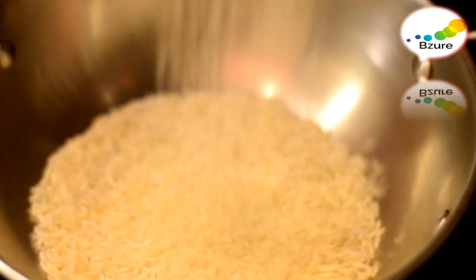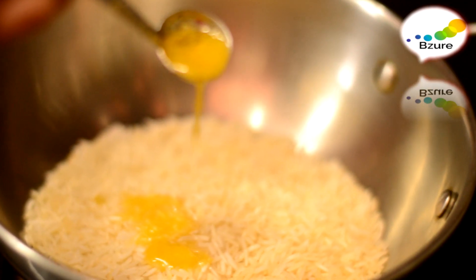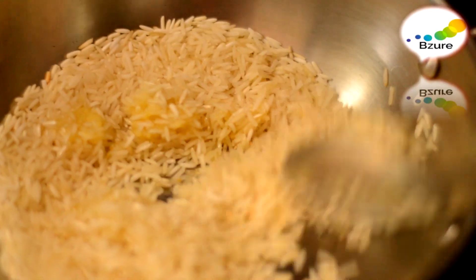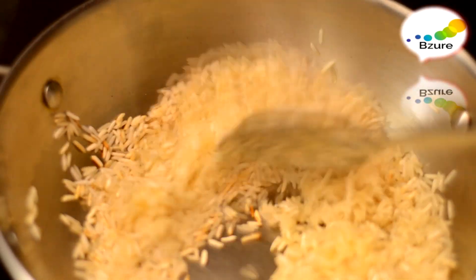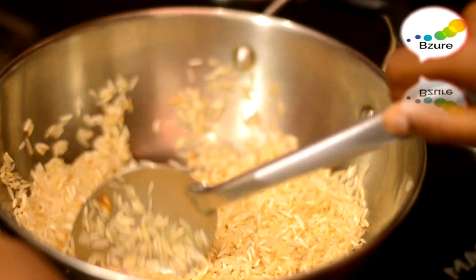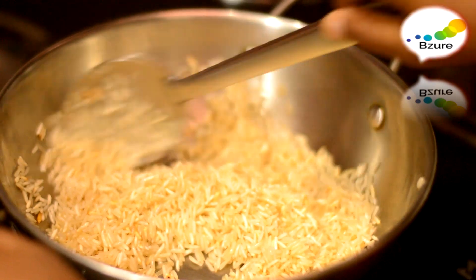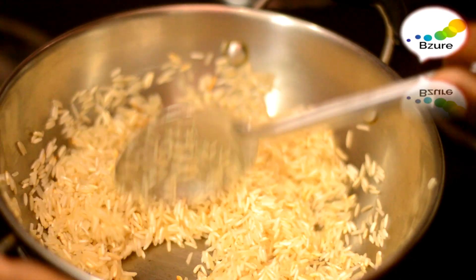Now we are going to fry the basmati rice with two spoons of ghee. Later I am going to cook that fried rice with the cashew nut soaked water, but not with the cashew nuts. Keep toasting — if you leave it, it will get burnt. Make sure you are toasting it well because you have added ghee to it.